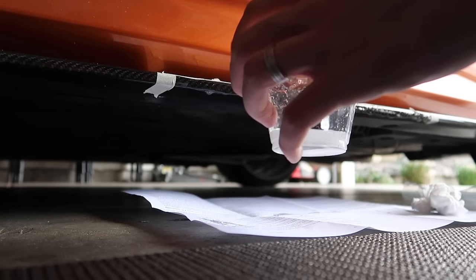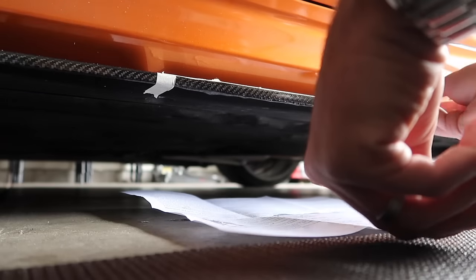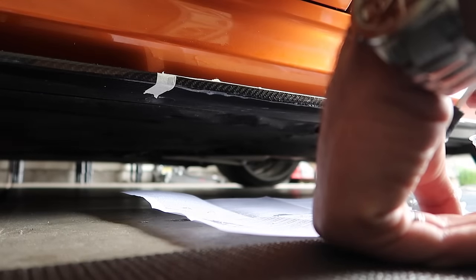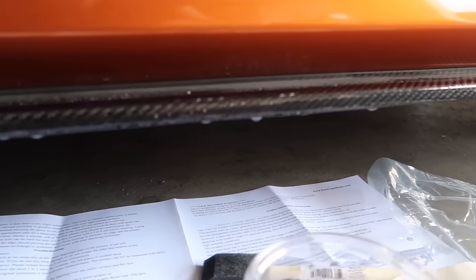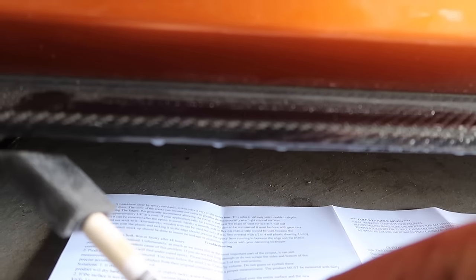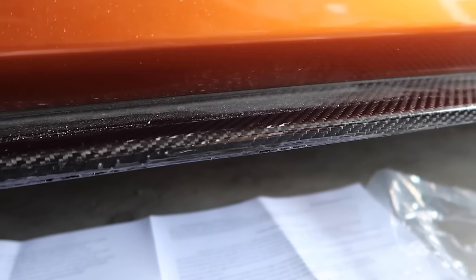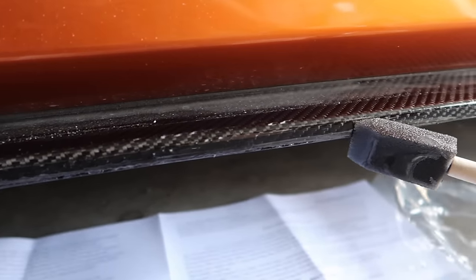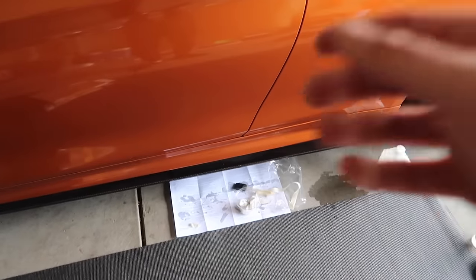Now that we have it mixed up, I'm going ahead and applying it on the damaged area. I'm going to let this dry and then sand it in a few hours. I do see a little bit of dripping, so I'll just wipe that off. Also wiping off the little bubbles so I don't have to do as much sanding later. We'll come back to this in about two or three hours.